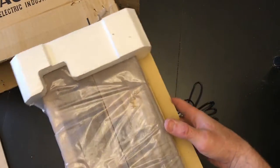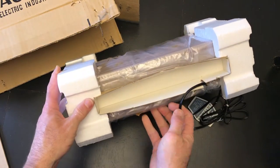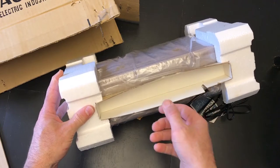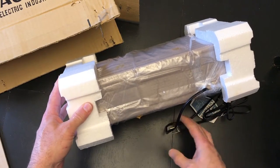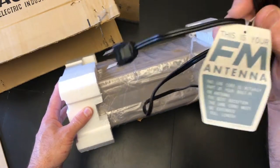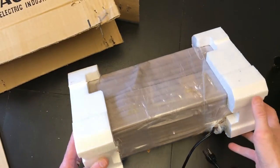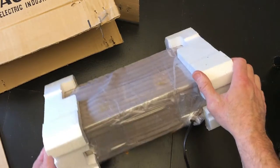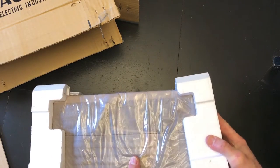Just letting you get a look at how it was packaged, in case anyone ever needs to repack a clock that was never opened. I think the cord would have been in that little box at some point. It says here this is our FM antenna — how nice. So let's go ahead and get the foam off here.